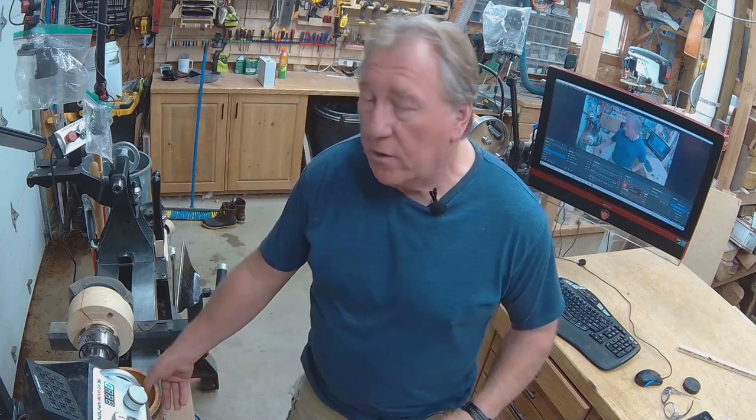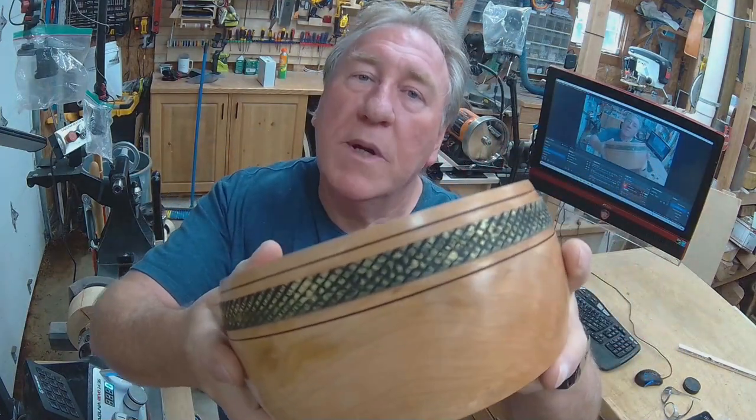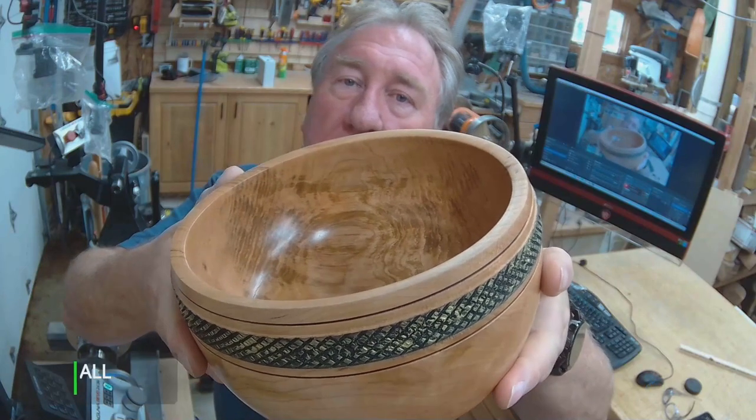Hey guys, welcome to my channel. This week's video is about a piece of cherry that was given to me, cut into a bowl round of four or five inches thick and ten inches wide. The bowl after turning was significantly smaller of course, but this is how it turned out. As you can see, I wanted to do some texturing and also a little bit of spray painting and embellishment.